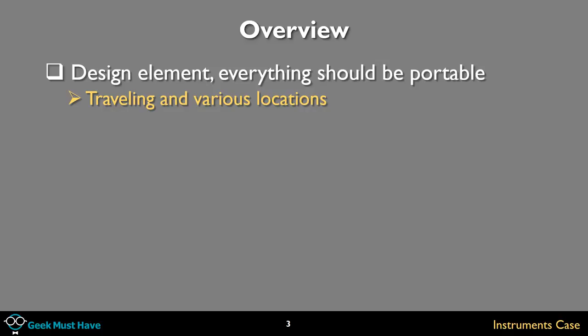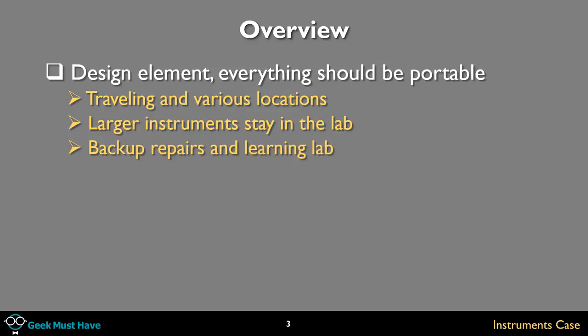I do a lot of traveling to various locations — maker spaces, innovation centers, other makers' houses. I don't want to take all my large instruments with me; I want them to stay in the lab. But sometimes I need a kit to take somewhere to do backup repairs or put together an ad hoc learning lab.